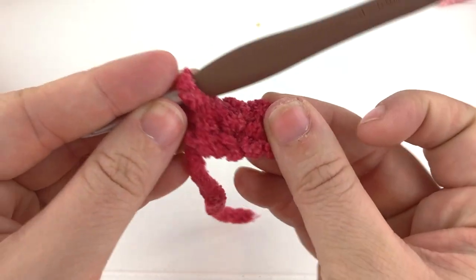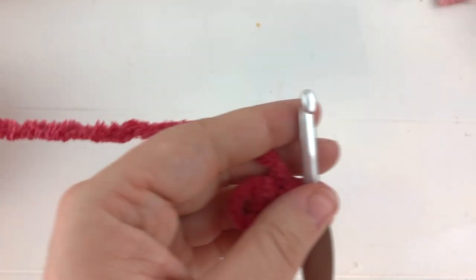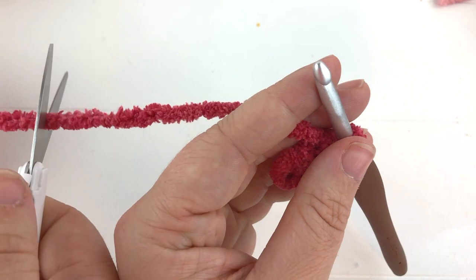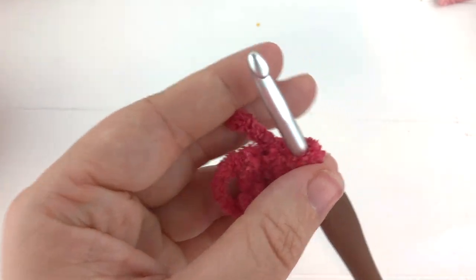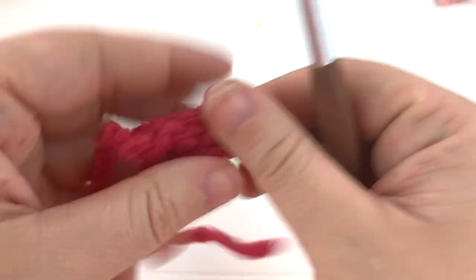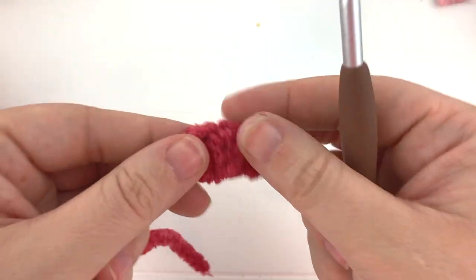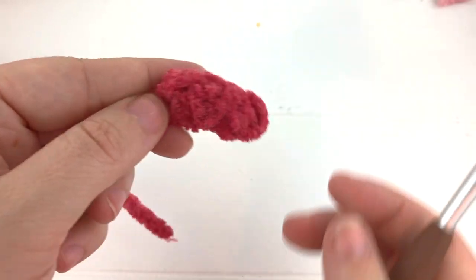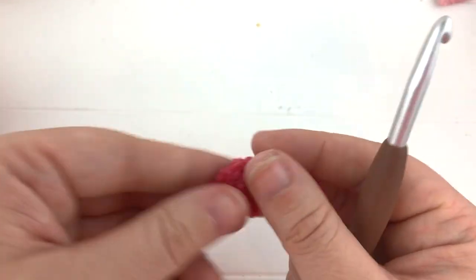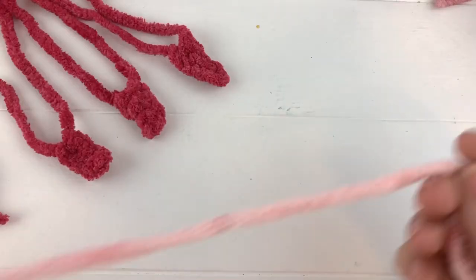There is your toe. Clip the yarn, yarn over and pull it through your last stitch leaving a bit of a tail, because we're going to use those tails to attach it to our arms and legs. There is your kind of curved toe - go ahead and get 12 of these made up.